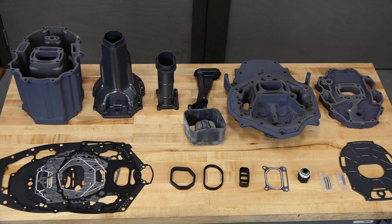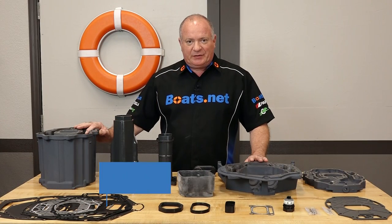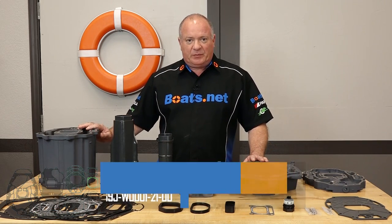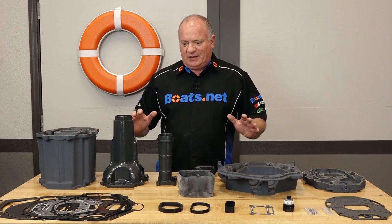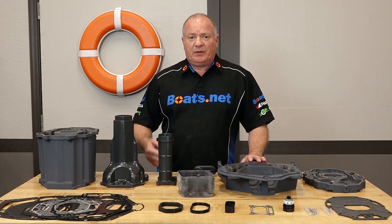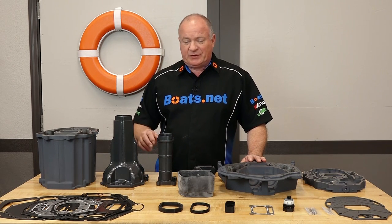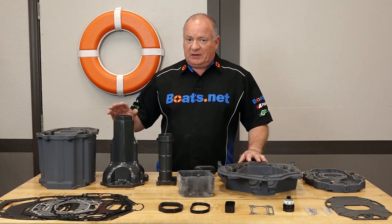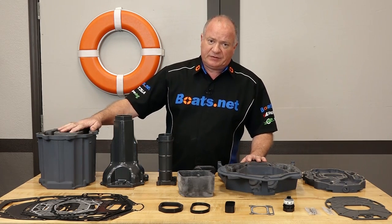So here it is, the one part number from Yamaha that addresses the corrosion issue on our particular outboard. It's 22 individual parts that comprise this kit, addressing all the different areas that can be affected by corrosion. As far as any special tools, I will call those out as we go along, but chances are the only one we're going to need is just an accurate torque wrench. Everything's laid out, let's head over and start getting this installed.